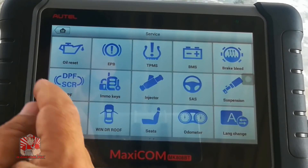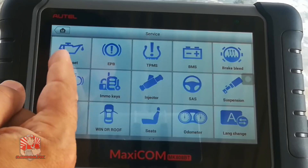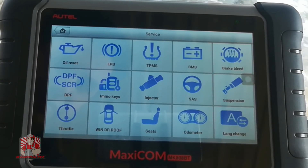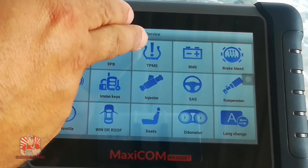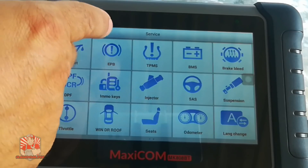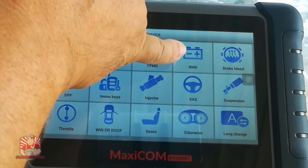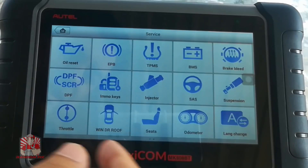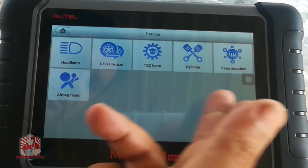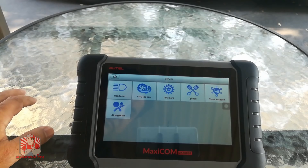The last icon at the bottom covers special services: oil reset, electronic parking brake release, TPMS — which causes a lot of problems for a lot of people — battery registration, odometer resets, and more. Literally, you name it and it's going to be on this list.